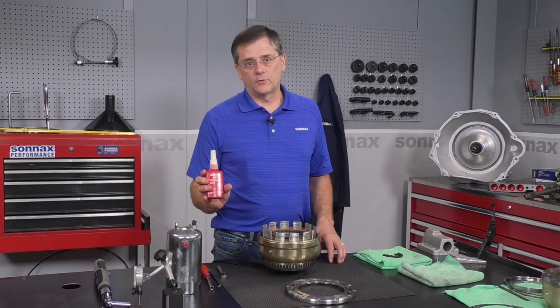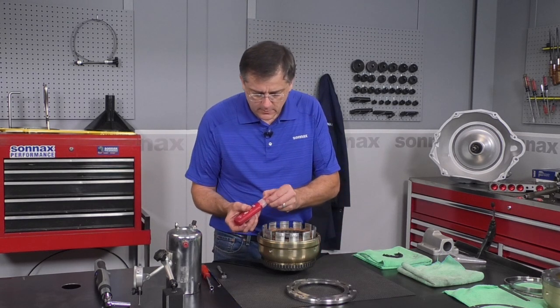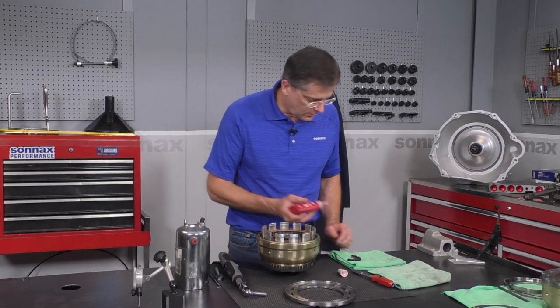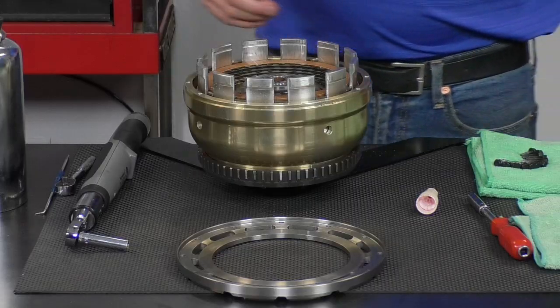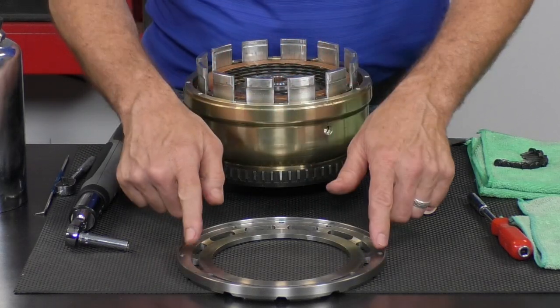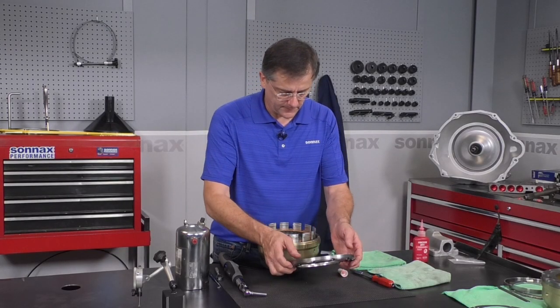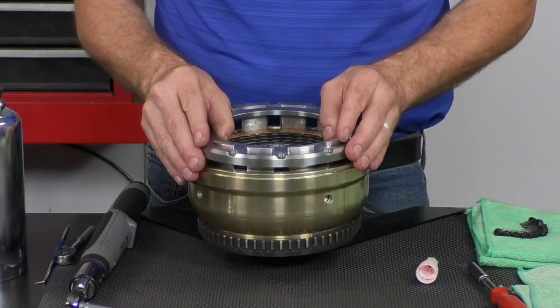Then come along with your high-strength red Loctite or equivalent, and put a little bit on each hole — not a lot. Too much can actually create a hydraulic lock when you put the bolt in and give you a false torque reading. So just a little bit on each threaded hole and then a little bit on each screw as well. If the unit has been assembled before, make sure both mating surfaces are perfectly clean of any Loctite residue.